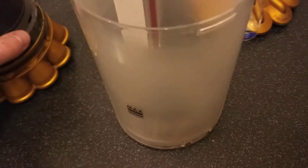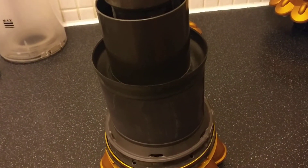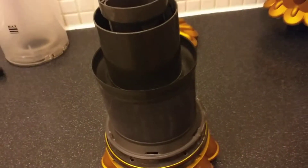So the first thing you'll do is remove the bin unit off your vacuum cleaner. Once you've done that you're left with something like that — obviously I've taken the bottom bit off — but you're left with something like that.